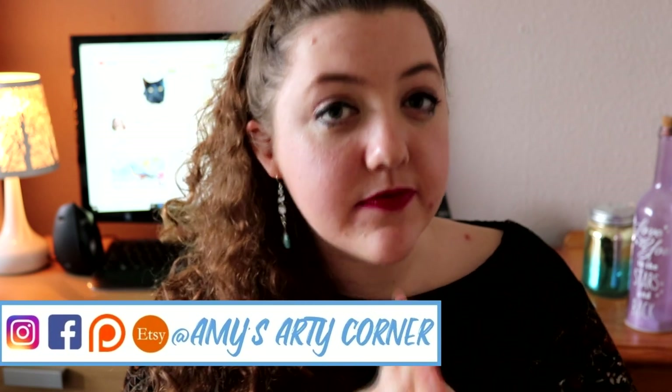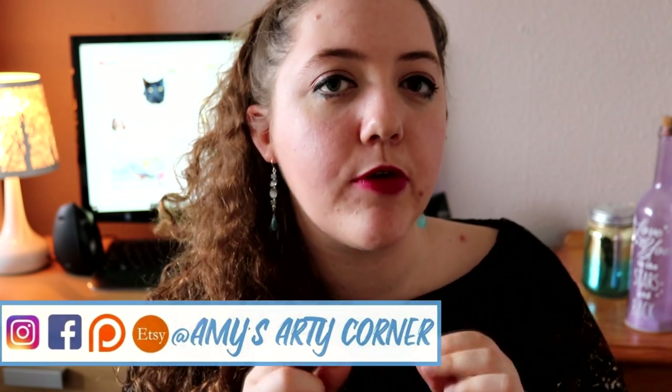Hi guys, I'm Amy and for anyone that is new around here, my channel is dedicated to all things art related. In today's video, I am going to be talking through how I drew an elephant in charcoal pencils. So if this is something that interests you, then carry on watching.